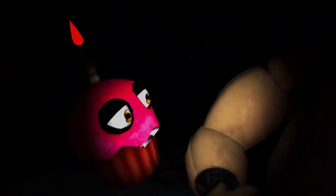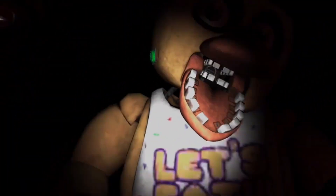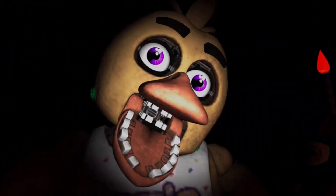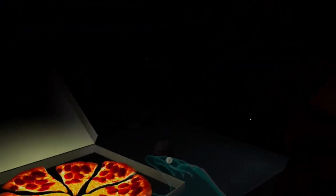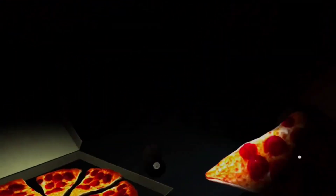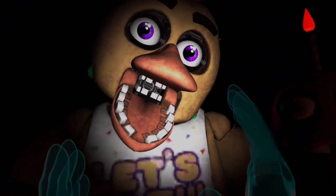Return the cupcake to Chica's plate. Great job. Chica is ready to serve pizza and hugs to the kids again. Take a complimentary slice of pizza for a job well done.